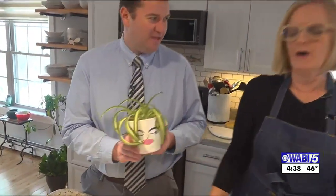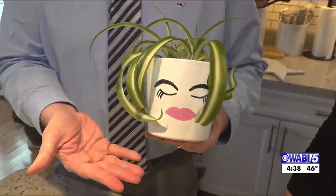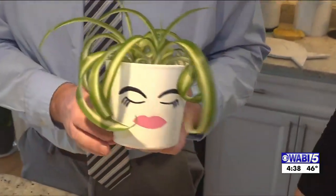Not slipping and falling on the ice, but plant pots with faces on them. Look at that — I made that! You can do it yourself and Deb's going to show us how.